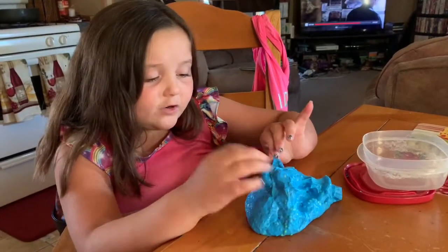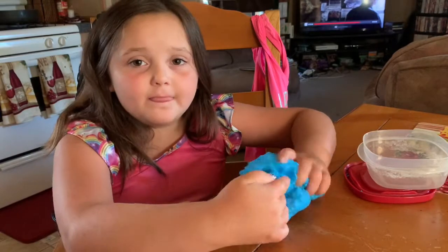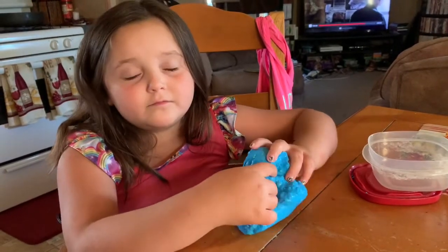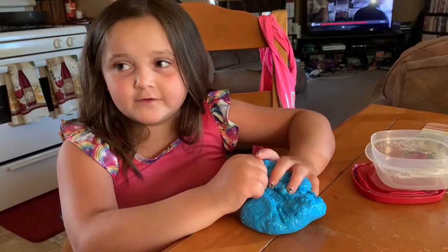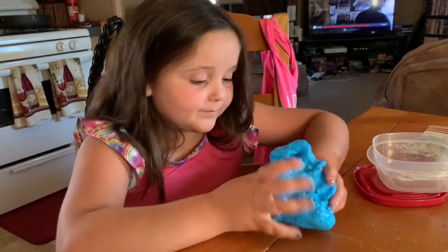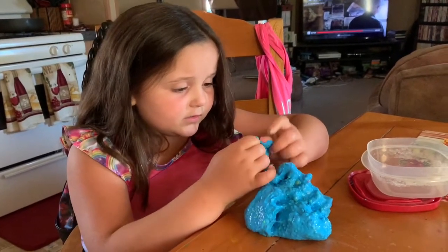Actually, I was the one who made all the slimes. There were two that me and my mom made, but after a while it turned into goo, because I wasn't playing with it a lot. And this slime turned out the best for me — this one right here.